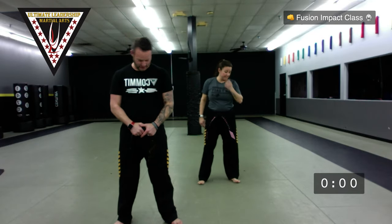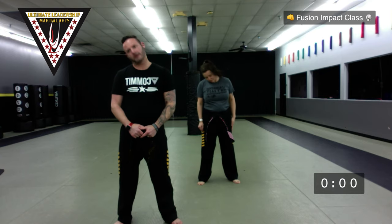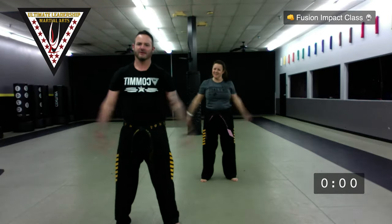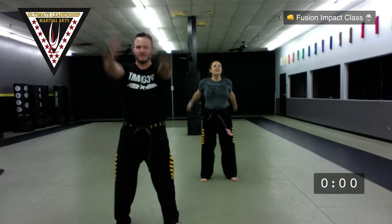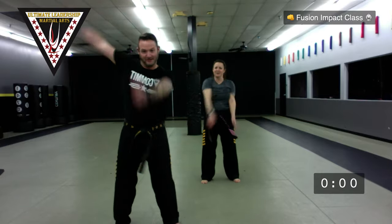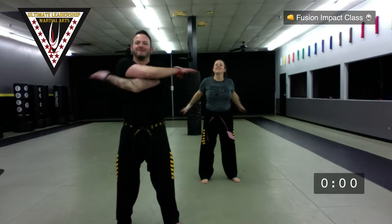Get nice neck rotations in — big circles with your head, neck muscles warmed up. Then arms out forward, then the other way. Take your left arm, swing it forward and then your right arm going backwards, then right arm going forward and left arm going backwards. That lets everything out. Good, back and forth across the body, up and down. Make sure you throw your name in there if you're doing class with us.